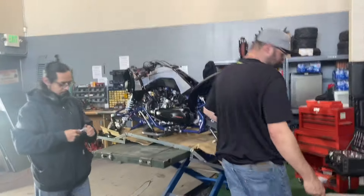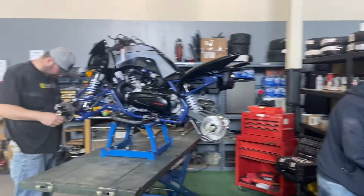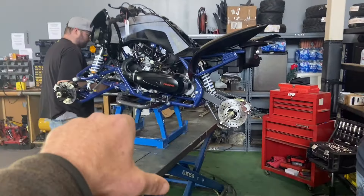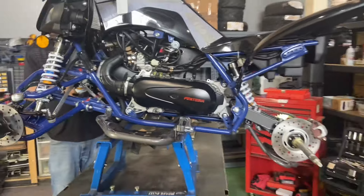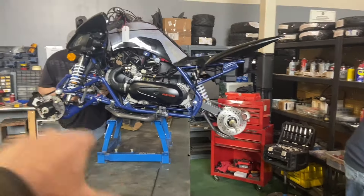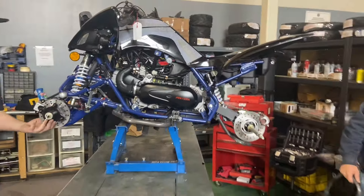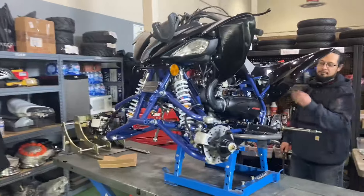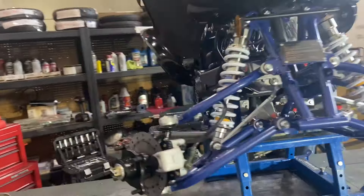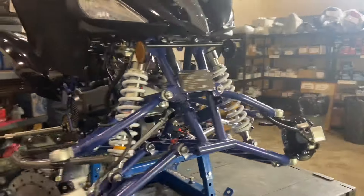The next step — they lifted it off the base crate and put it right here on top of a motorcycle dolly. You can have your own setup at home, but this is what we use. It's nice and steady and allows great 360-degree access all the way around to start assembling the Pintura 150.